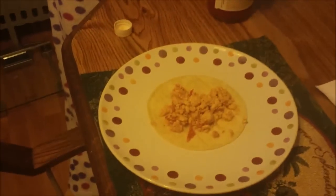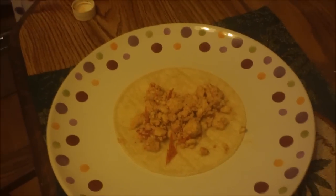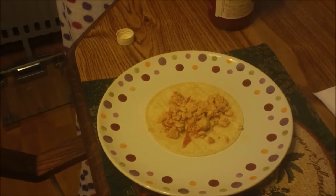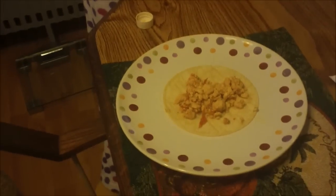It serves four and it's five points for each taco. At the bottom it says the recipe makes four servings of two tacos each, so with two of them it would be 10 points. It might be only five points — we're not 100% sure, so we'll write it down.